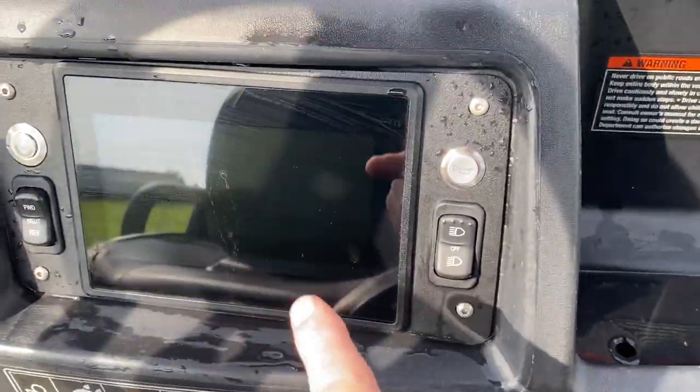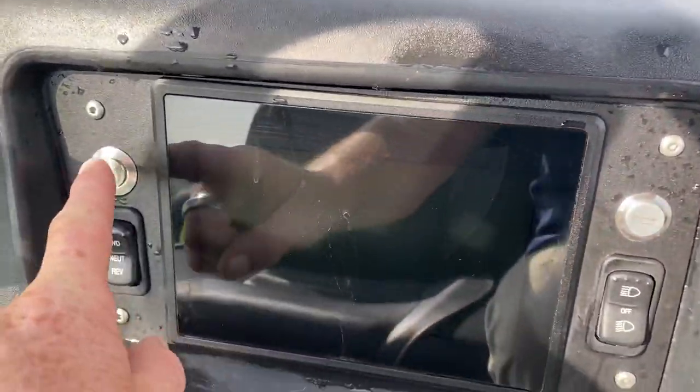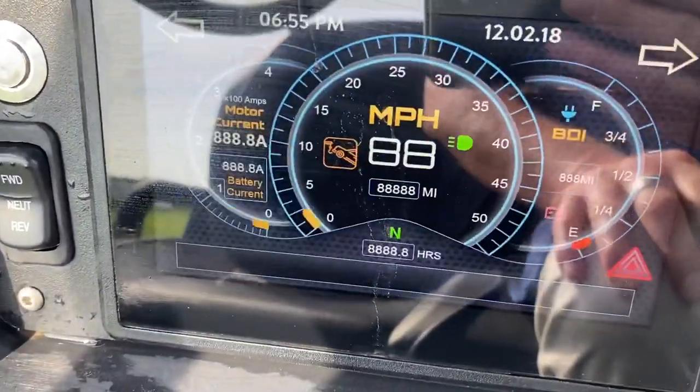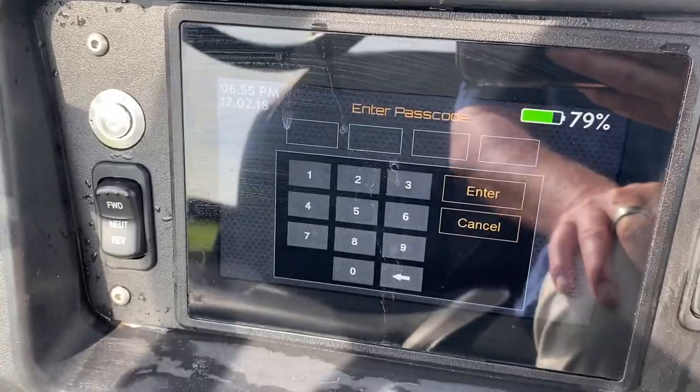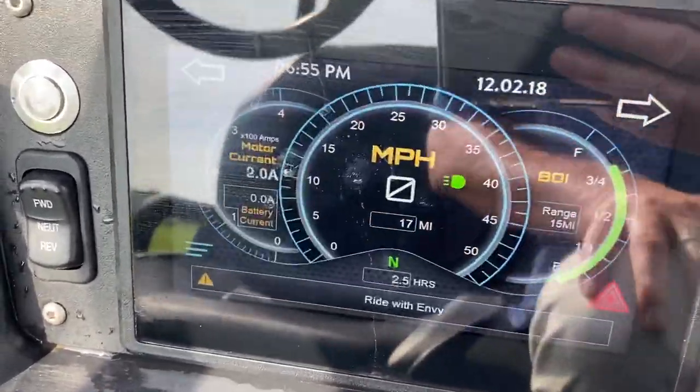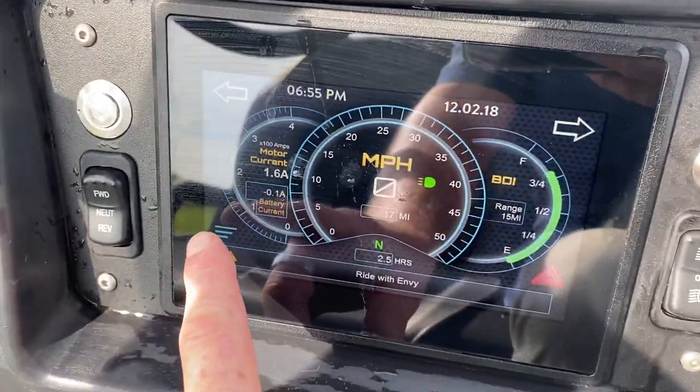You can also download the app to control all your settings on here. Just got to hold this in, then it comes on and does a self-check real quick. It asks for a passcode and you can change it to whatever you would like. So there we are — this is the screen right here.